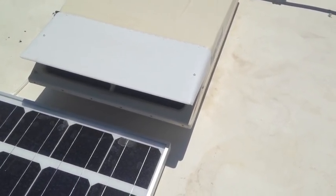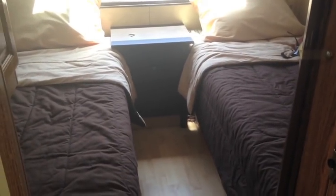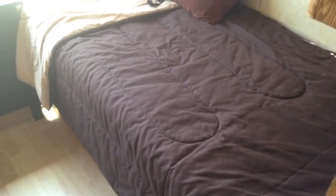Unlike most RVs, this one actually has dual twin beds and an Ikea little dresser right there. The main water tank is under this bed — that's what gives you the shower, the kitchen sink, washing your hands in the bathroom, the toilet, all of that. That's one with a 55-gallon tank under here. Under the other bed I didn't have anything.